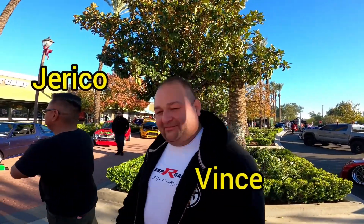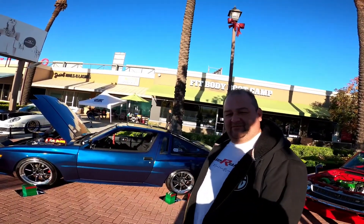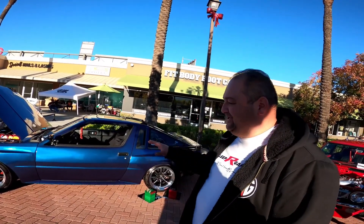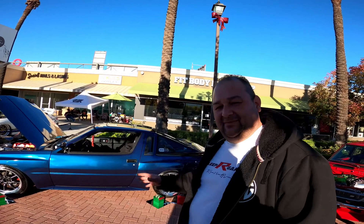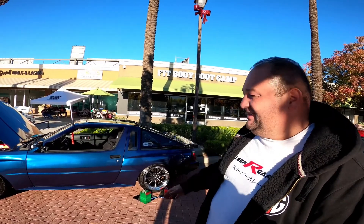The man behind the Starion — tell us about it. My name is Vince Jericho, we are Sleeper Garage. Our main project is our 1986 Mitsubishi Starion with a Honda K24 swap in it. When we first picked up this car it was all rusted out, no engine, nothing. We've always been Mitsubishi fans, and just to have something this rare is an honor in itself.